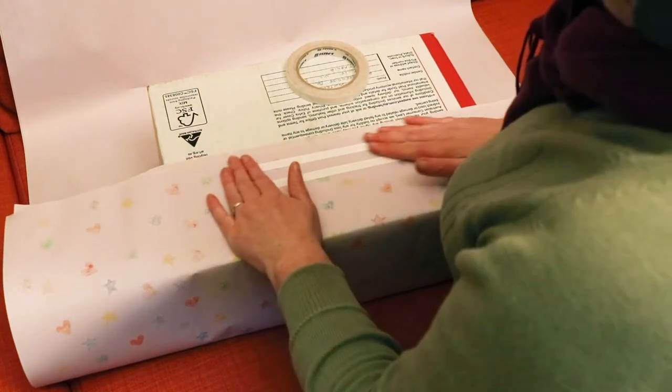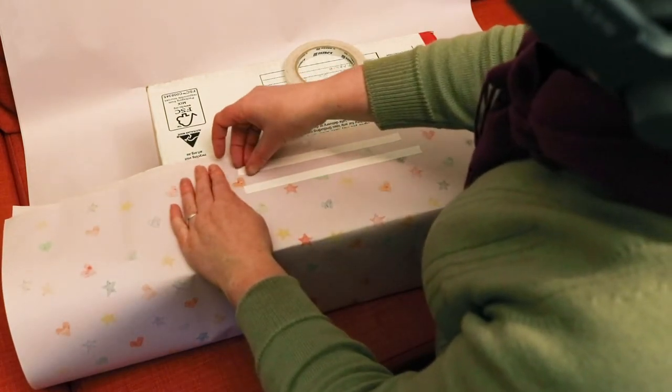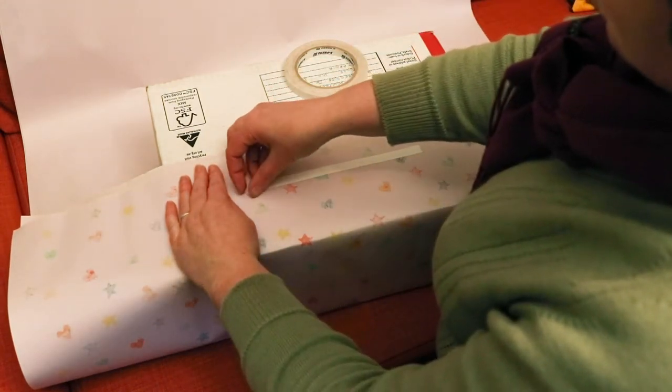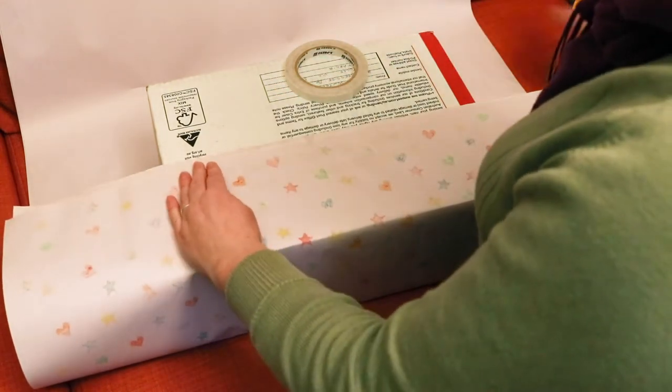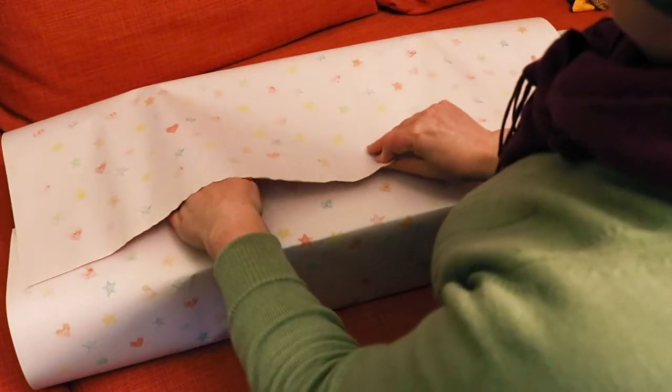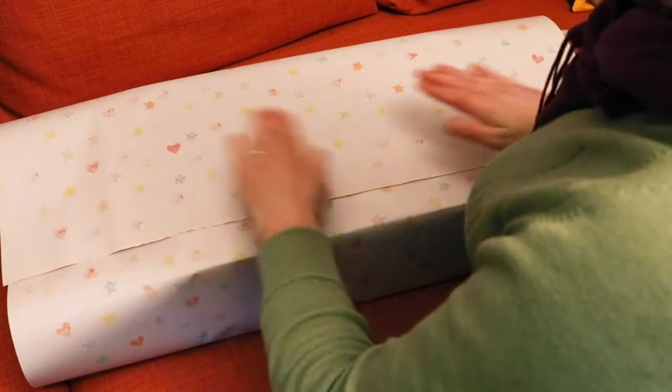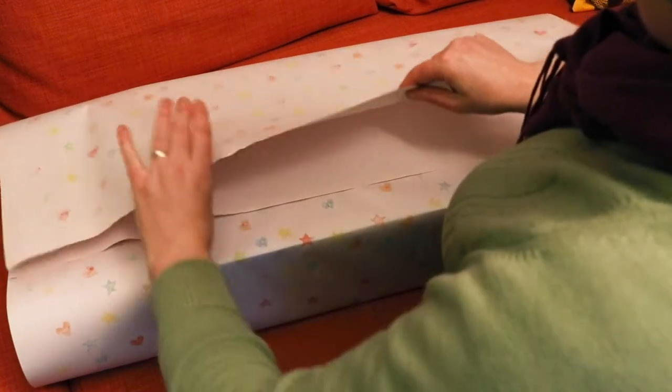When I'm ready to fold the second side over, I check where the edge is going to land, then I place my double-sided tape where it needs to go, pull away the protective layer, and then stick the second edge down. If you're using a lining layer of paper like I am, make sure you stick down the decorative paper as well.